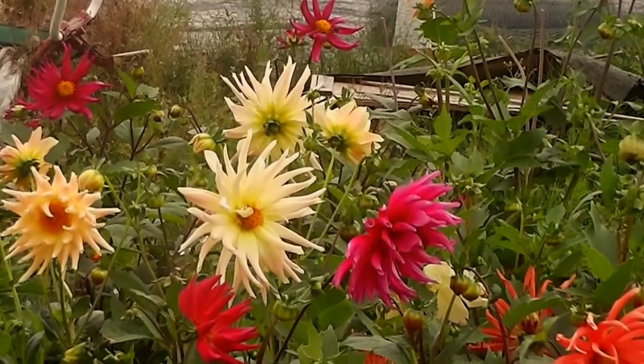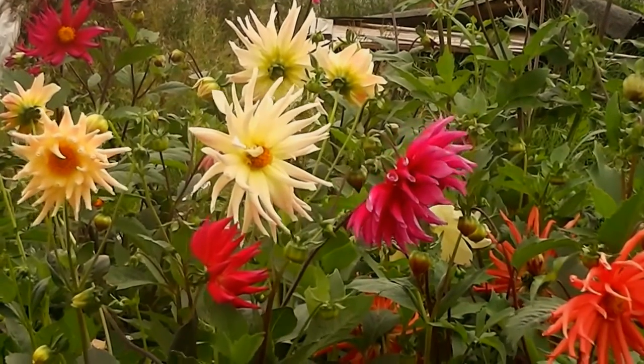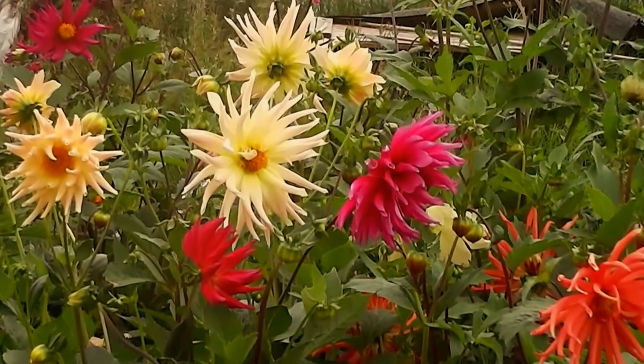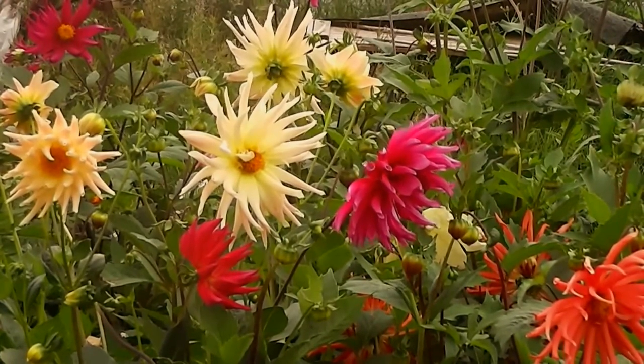Hi, it's John. It's the 5th of September 2015 and here are the Dahlia yams. I'm going to be cutting them after dinner with someone tomorrow and I thought I'd cut some as a gift — cheap, you know, if you can get stuff in the garden.